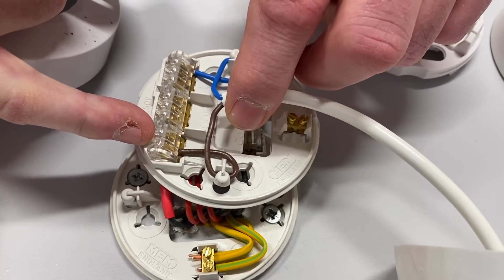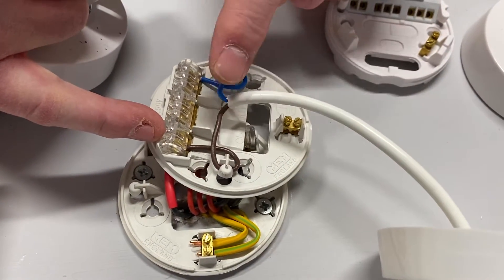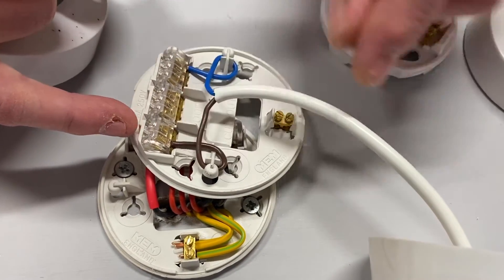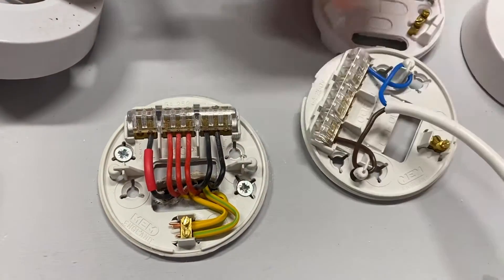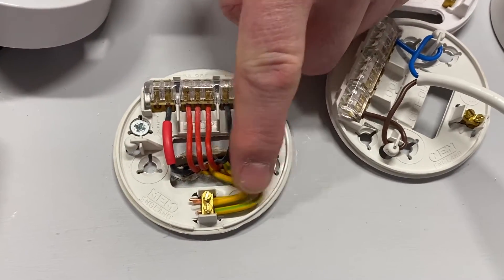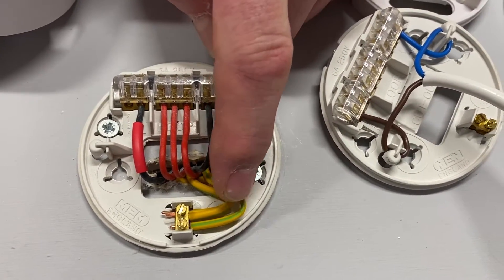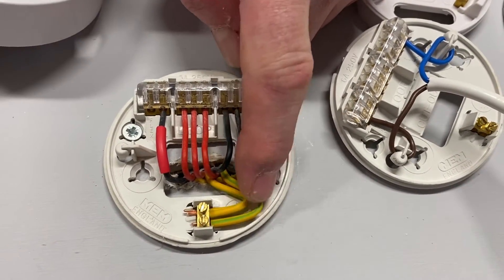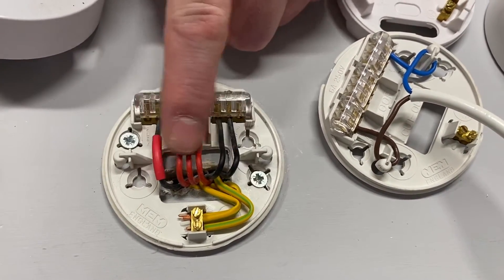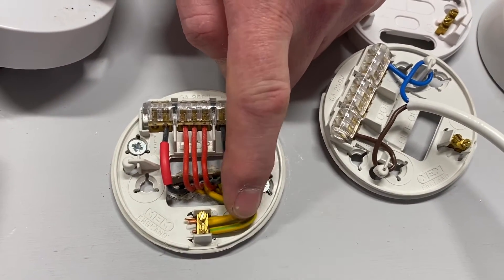We could have used either terminal for the switching line conductor, but we like to leave the outside one free for the flex going down to the pendant. We've got a black conductor — which is not a neutral — identified with some red over-sleeving, and that's our switching line conductor. The outside terminal is generally left for the flex down to the pendant. With a switching line on one side and a neutral on the other, when we operate our switch we can turn on the lamp connected to the pendant. We've also got connections for our circuit protective conductors — three of them, identified with green and yellow sleeving.